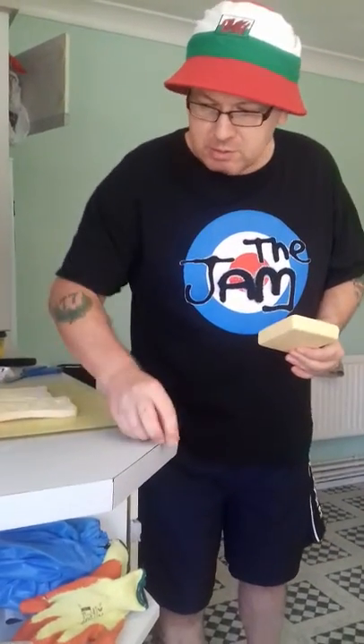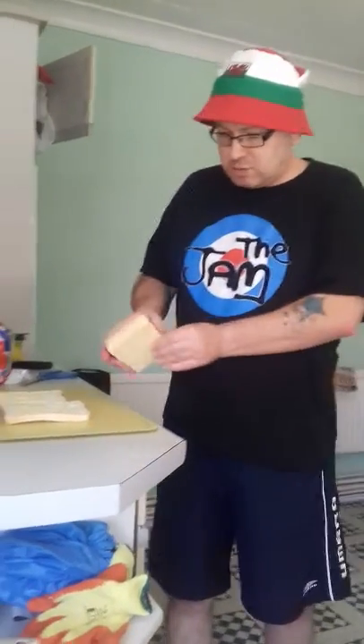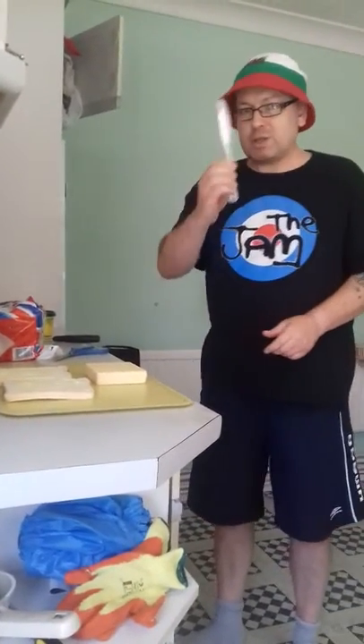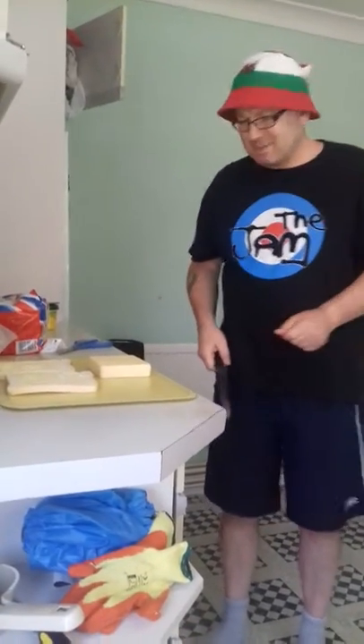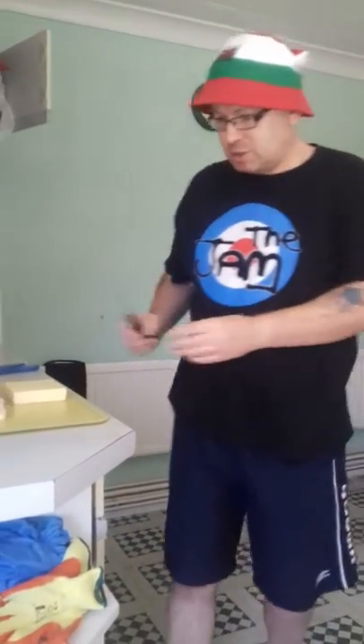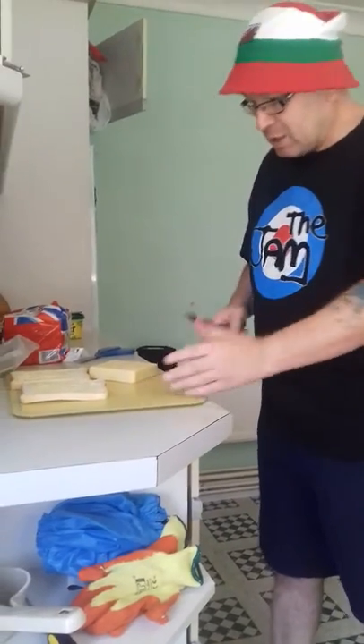Now, a common mistake in making a cheese sandwich is to do this. This is the knife — you use the edge for cutting cheese. Now this is very tricky, so you might need to get somebody who's made a sandwich before, somebody in the family, or phone somebody up if you want them to come over to supervise you with this.